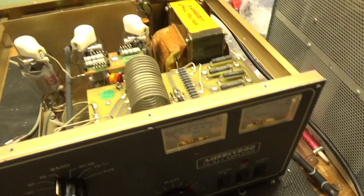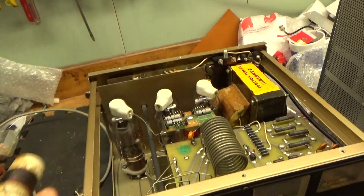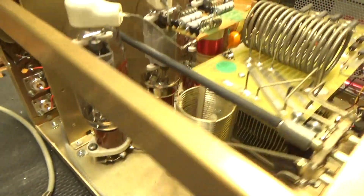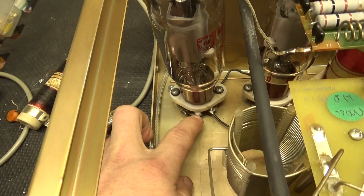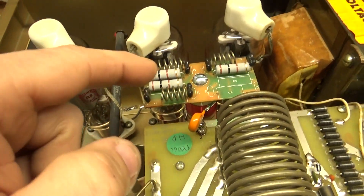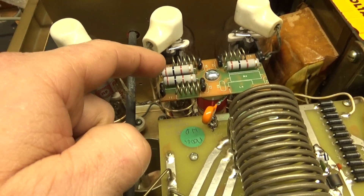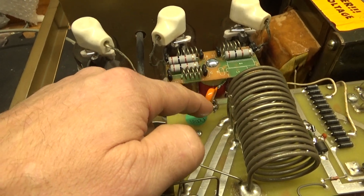Here's the old plate choke — yes, it's fried. And an old plate blocker. I put a new plate choke in, it's good to go. I put the gas caps in between the cathode and ground on either side. The parasitic suppressor resistors were kind of shot, so I bought new ones from Ameritron and installed them. I put a new plate blocker in at the same time.